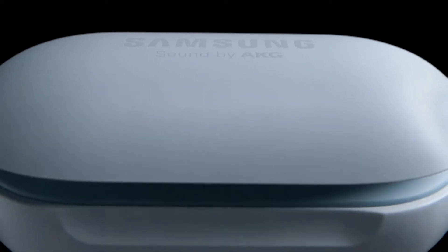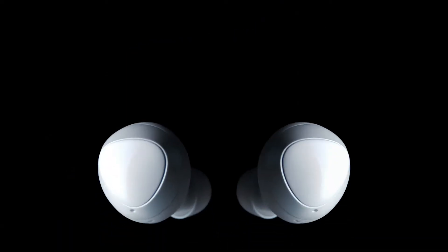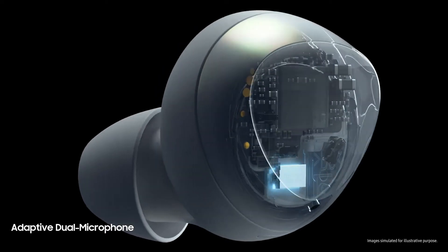Introducing next-generation wireless Galaxy Buds. Buds shouldn't only be about great listening. We've devised buds that are also great for talking. Finally, you can hear and be heard.